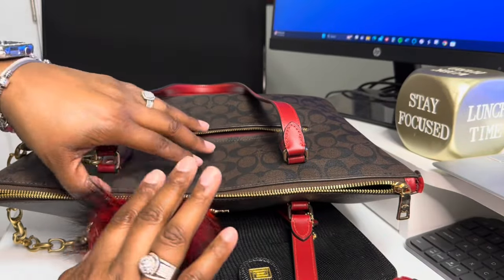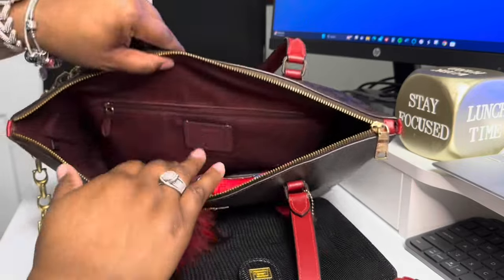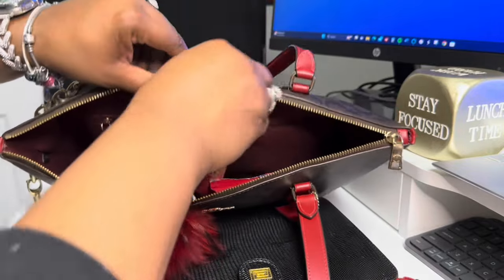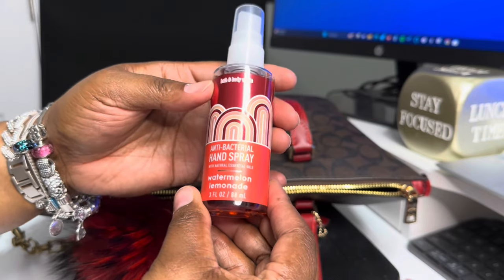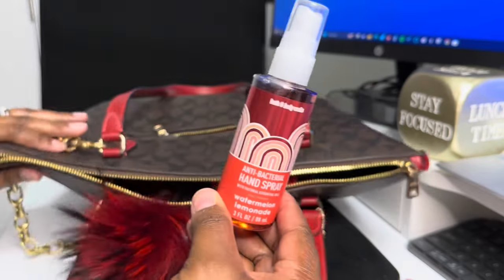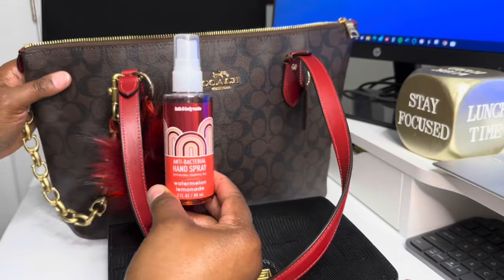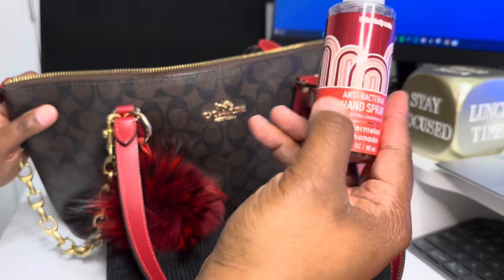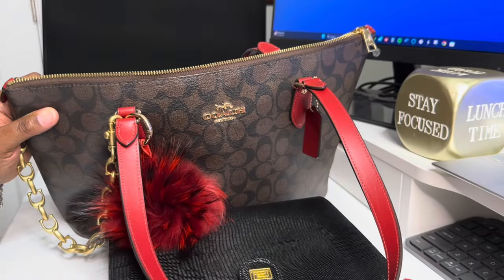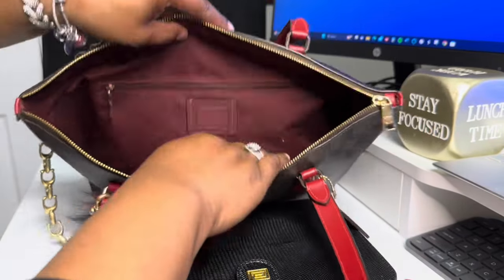I'm loving this set, y'all. This bag has just been amazing. I do have my antibacterial watermelon lemonade — y'all know us content creators are extra. So yes, I got this even though it's a summer scent because it matched the bag, and that's why I use this.